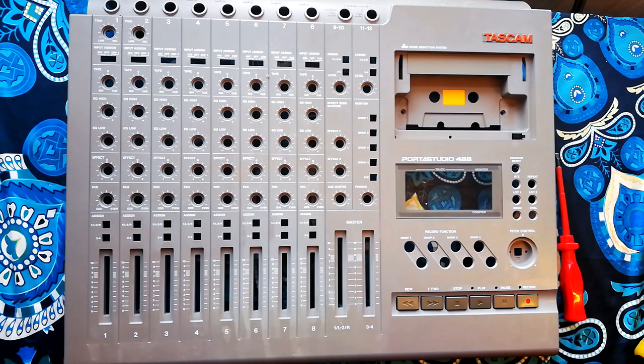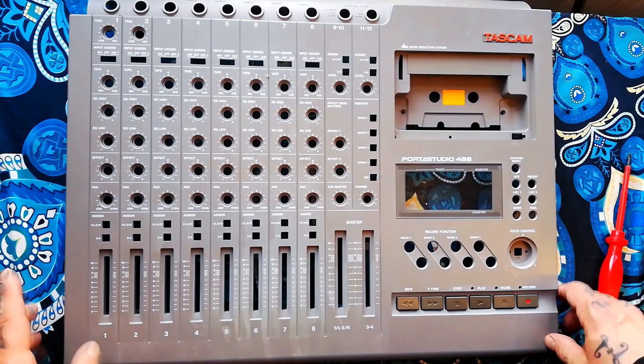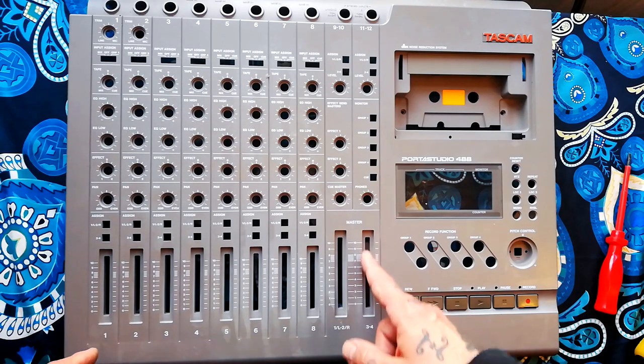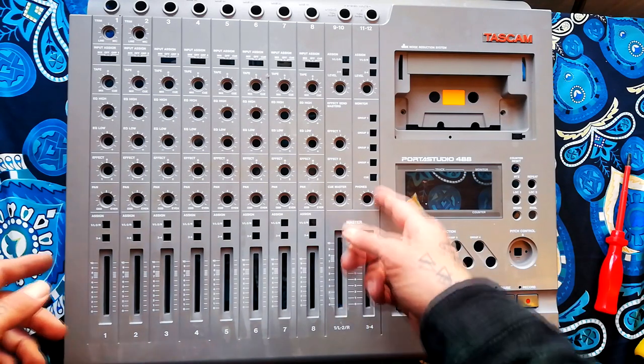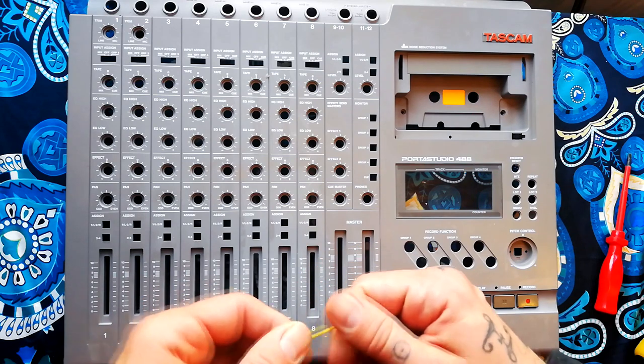That's us done. If I come across any particular electrical issues with this machine I'll document the process for the channel, but hopefully you can figure out from my other videos on electrical faults and other models how to fix problems with your 488. If not, leave a comment and I'll try to get back to you with suggestions. If you find this useful, I make these kinds of videos quite often. I haven't done much music or recording tutorials yet, but that's something I'm planning to get into — please consider subscribing if you'd like to see more of that. Thanks for watching.